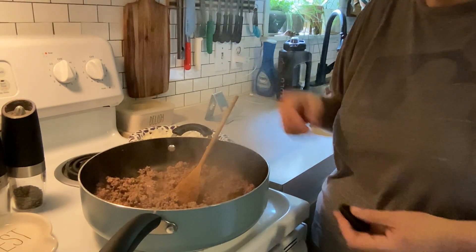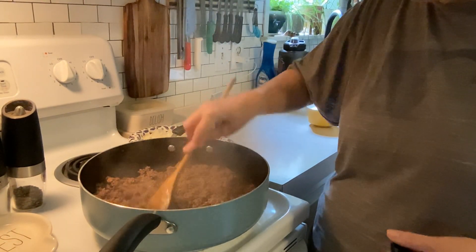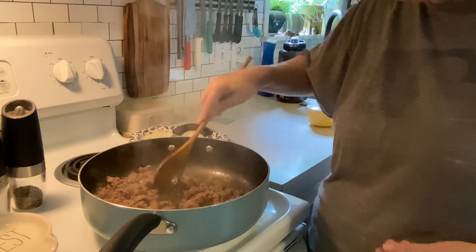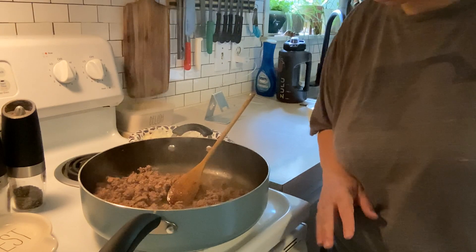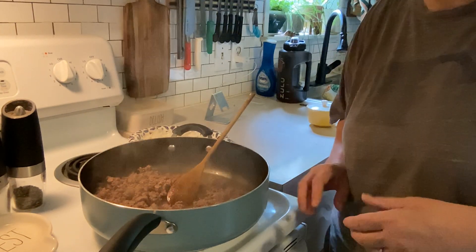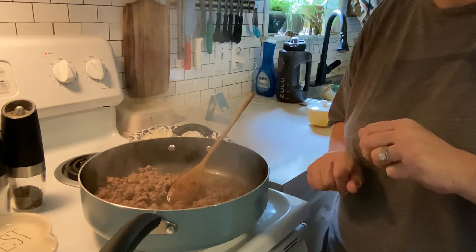Good morning friends, it's Saturday morning and I've got a little bit of a sinus infection going on so I'm going to do a quick and easy recipe. This is so quick, it's always embarrassing how quick it is, but it's one of my boys' favorite recipes.